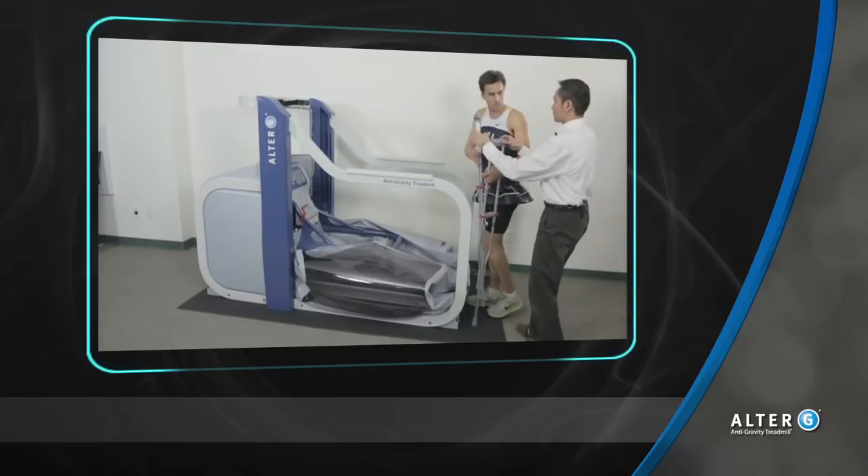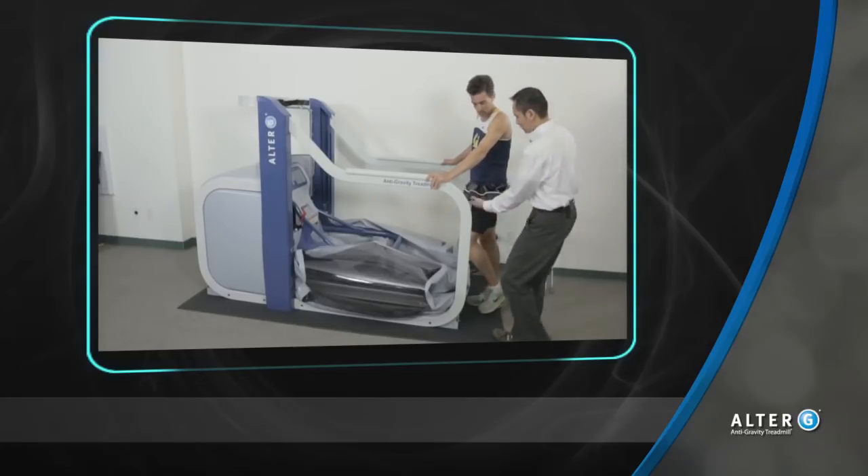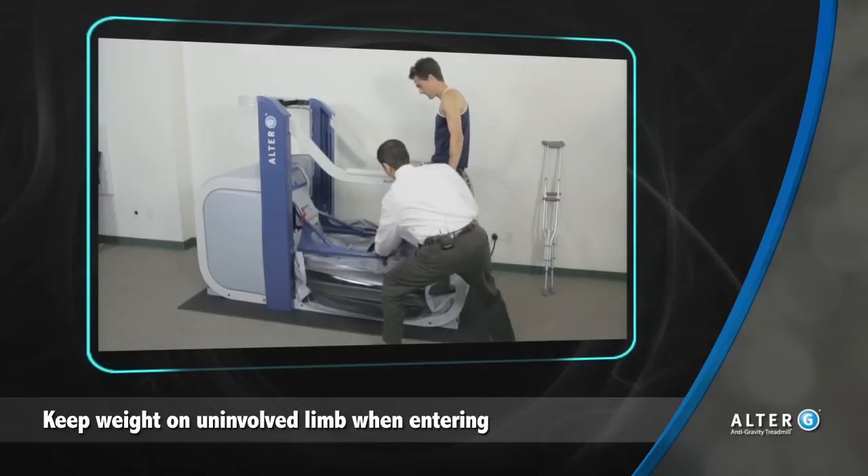Gone are the old methods with scales and sensation. Real-time weight-bearing status allows patients to rehabilitate and athletes to train like never before.